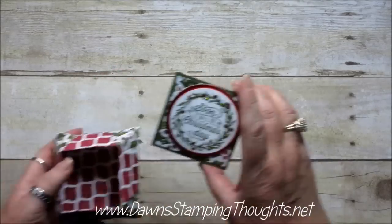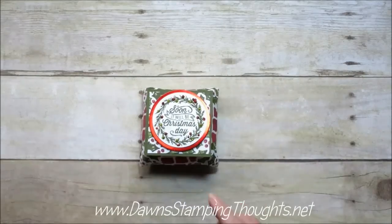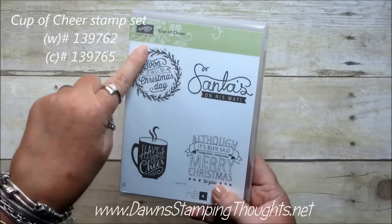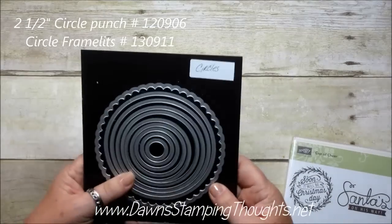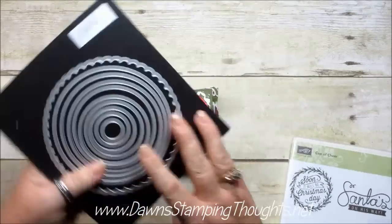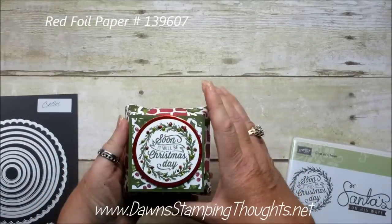So cute. Okay so then here's the Christmas one. I'm using Season of Cheer Designer Paper and then the image on the front is the Cup of Cheer — 'and soon it will be Christmas Day.' And I punched that out with a two and a half inch circle punch. And then I used the circle framelits, the two and three quarter inch circle, which is the sixth from the inside with the red foil paper.